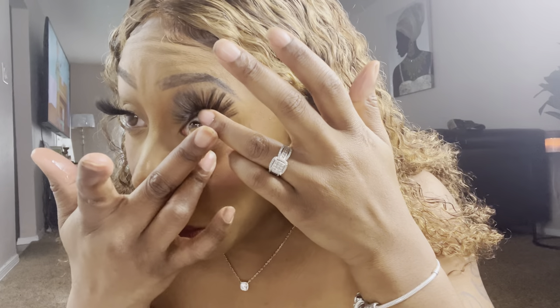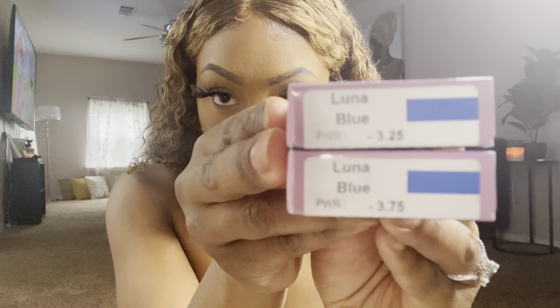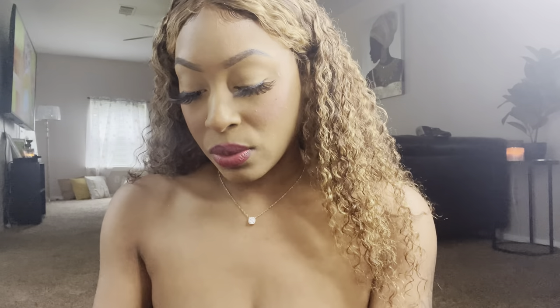Those are cute! The Crystal Brown is so pretty, oh my gosh. I really like this — it looks so natural, y'all. Okay, we gotta move on to the next one. Let me take these out — the next ones we're going to do are the Luna Blue. Yeah, we're going to do the Luna Blue.